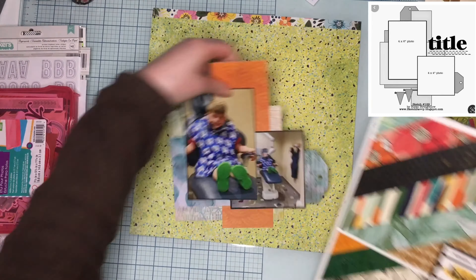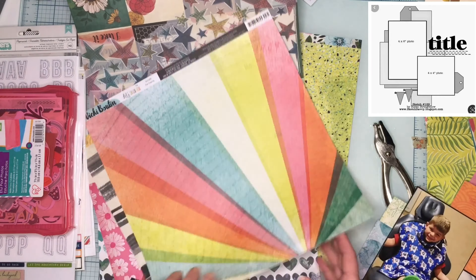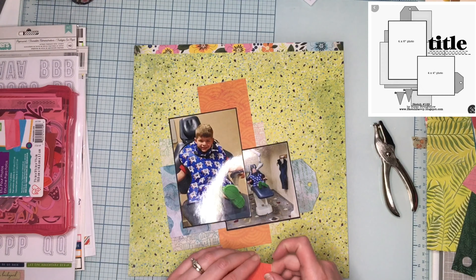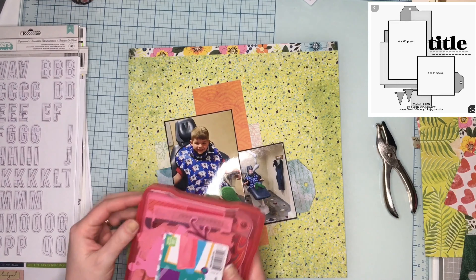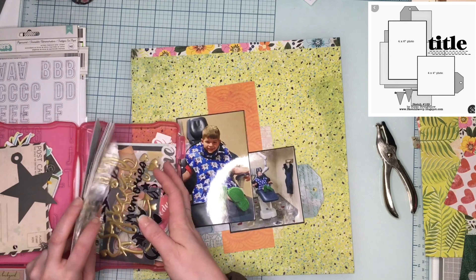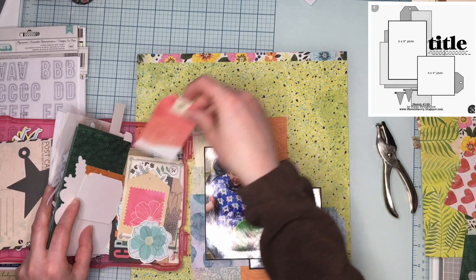It kind of reminds me of really old-school linoleum flooring - I'm pretty sure some relatives had this color of linoleum in their kitchen. I'm trying to decide if there are any other papers I'd rather use, but I really like how it's bringing out some of the greens. His favorite color is green, so if I can use green on the layout I'm going to. I also really like greens and blues. So I decided to go with this and finish doing the whole center cluster.